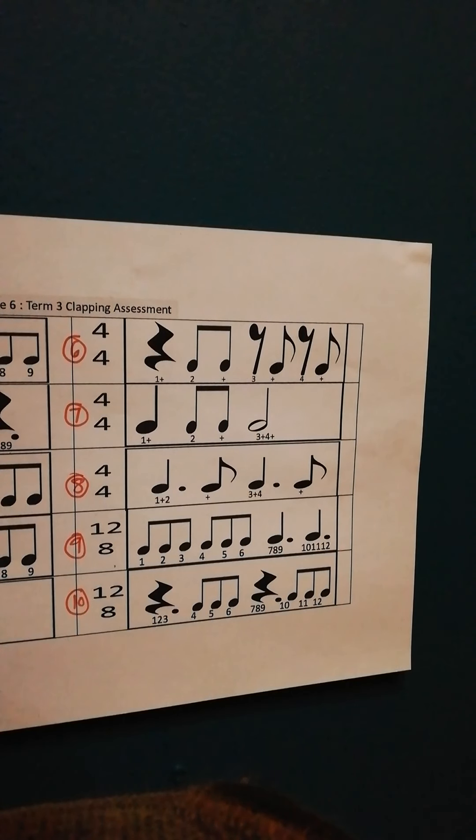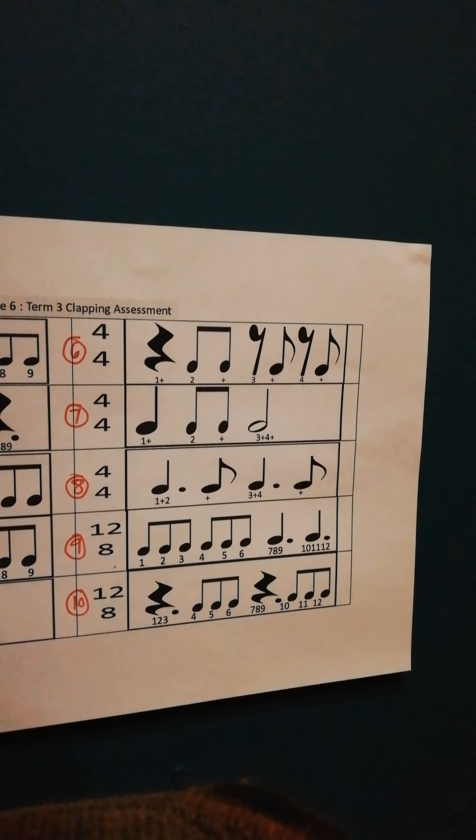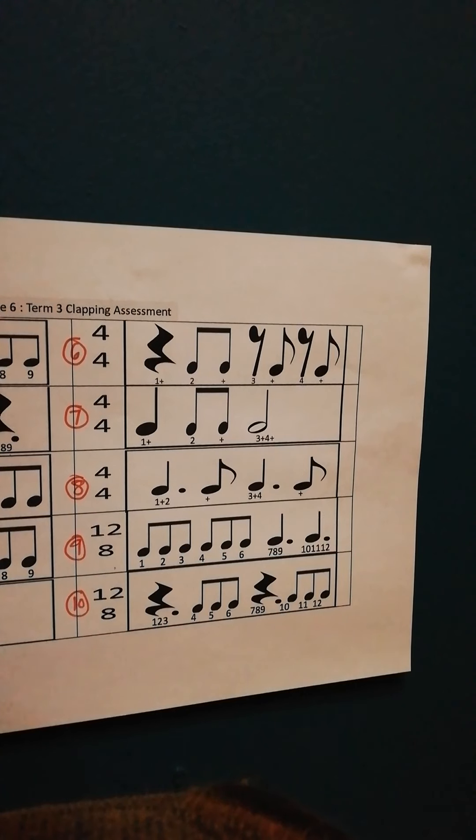Okay, then number 8. The dotted quarter in the beginning is worth 1 and a half counts, so you can only clap on the 'and' of that. And the third note is also worth 1 and a half. So it's 1 and 2 and 3 and 4 and... 1 and 2 and 3 and 4 and... 1 and 2 and 3 and 4 and...